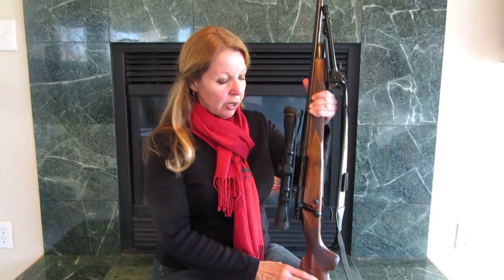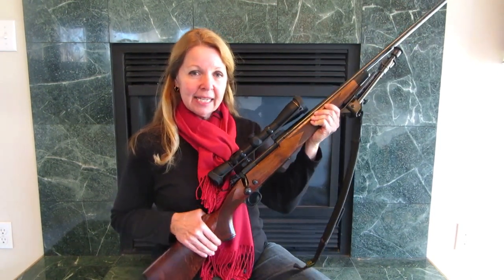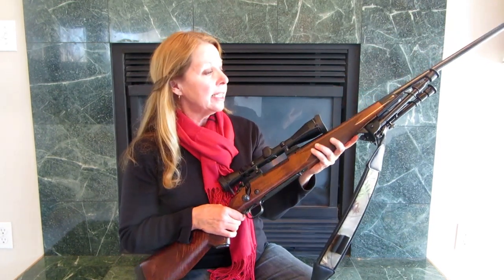It's AlaskaGranny. I wanted to share with you my Winchester 70 hunting rifle. It's a 270 caliber. It is a classic model. It has some fine rich wood. It's very beautiful. Very finely done.